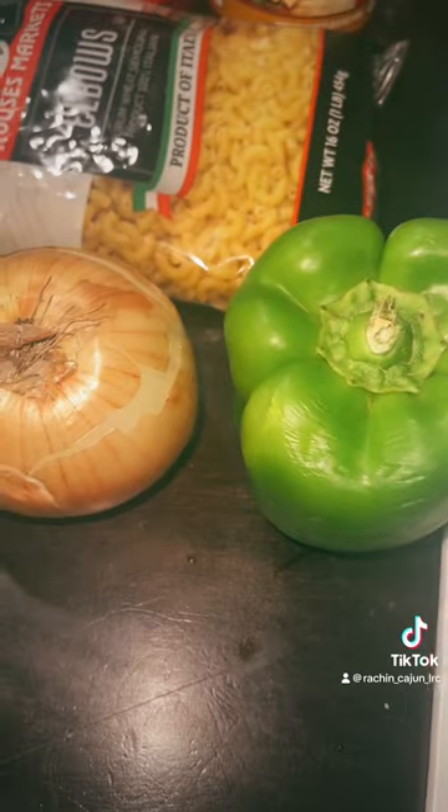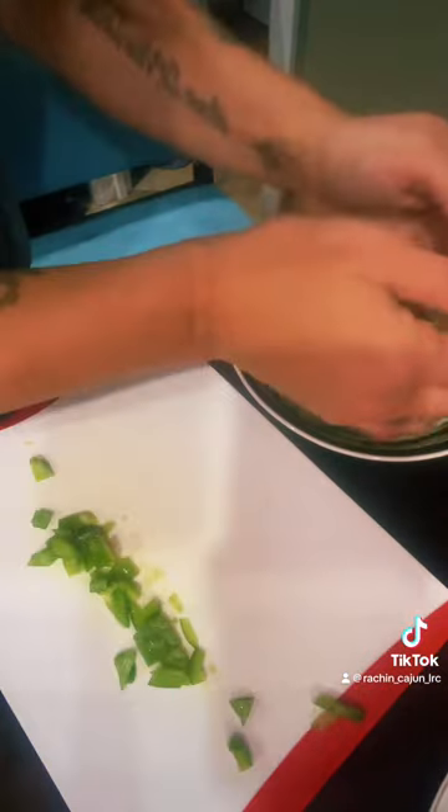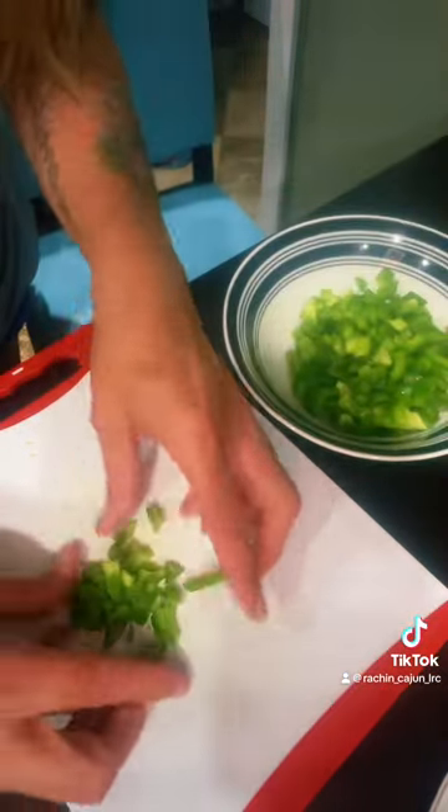Get two packs of hot dogs. Cut up one bell pepper and one onion. Set them all on the side, heat up your pan, and get ready to chop your weenies up in little pieces like that.